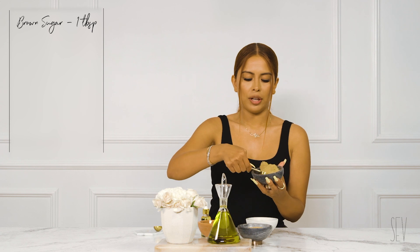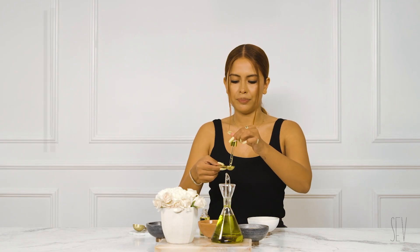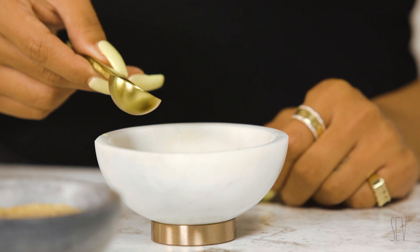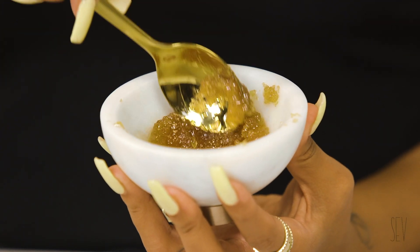The first step is we're going to take one tablespoon of brown sugar and pour it into our bowl. We're going to get one teaspoon of vitamin E — vitamin E makes your lips super moisturized and very soft. And honey is filled with antioxidants and enzymes that really nourish your skin. Honey just smells so good.